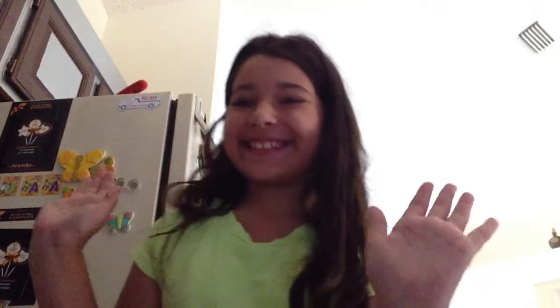My name is Emily and today I'm back with a new episode of Cooking with Emily. Today I'm going to be showing you how to make chocolate covered pretzels.